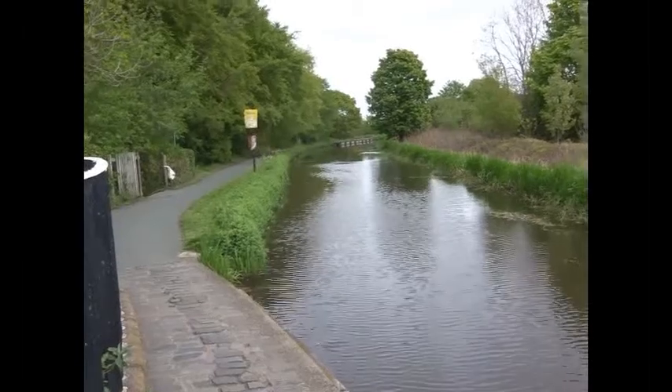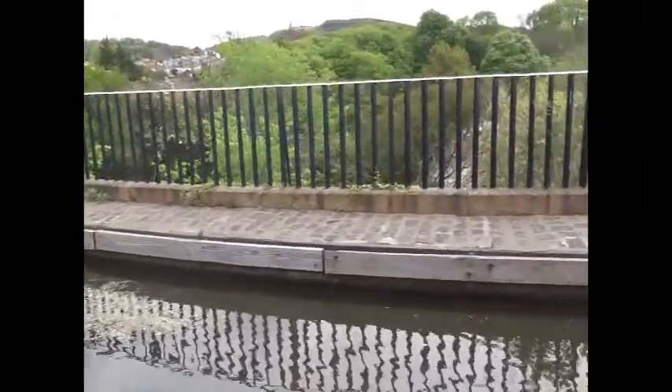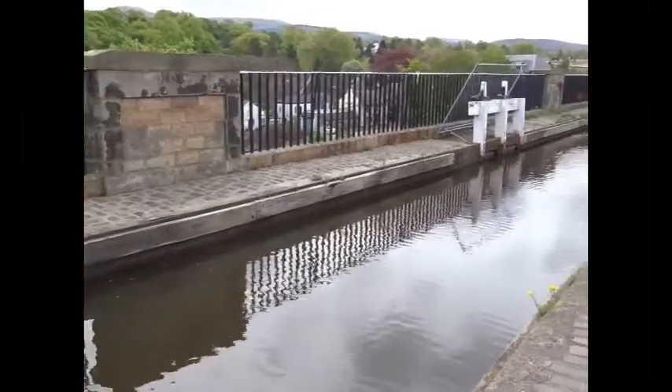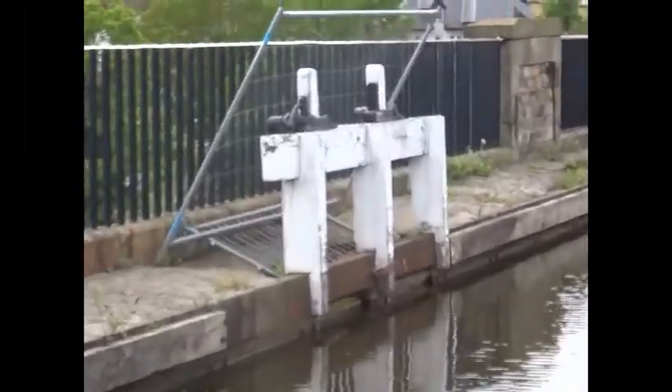This is the Slateford Aqueduct on the Union Canal close to Edinburgh. Here it crosses the Water of Leith. It has eight arches and its total length is 500 feet or 150 metres. It stands 75 feet or 23 metres above the Water of Leith level.